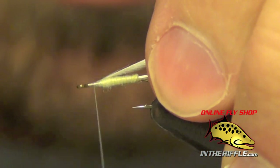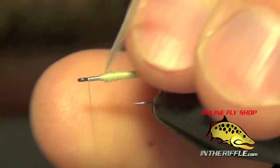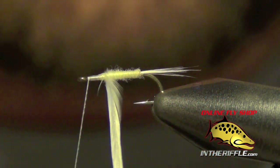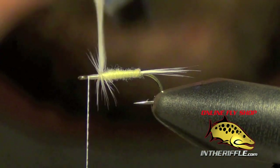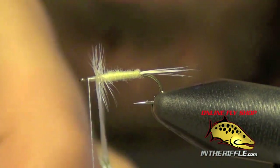We're going to tie that in, take our thread all the way up to the eye. Now we're ready to wrap our hackle. I'm going to use a pair of hackle pliers and very delicately wrap this hackle around the shank of the hook, each wrap right in front of the other.